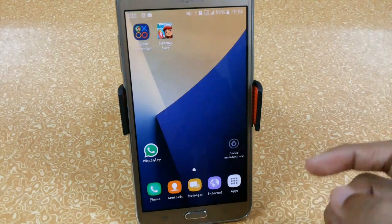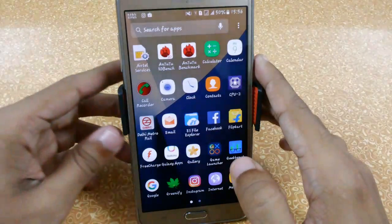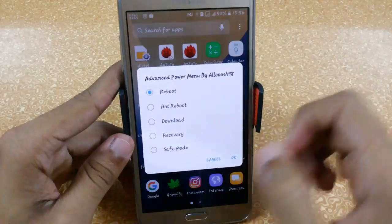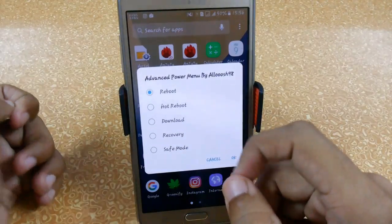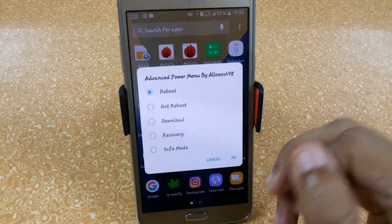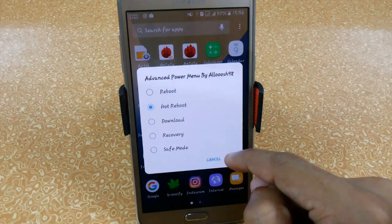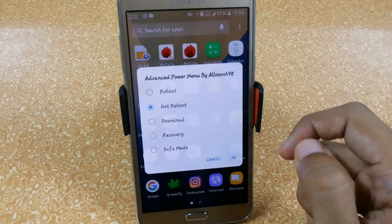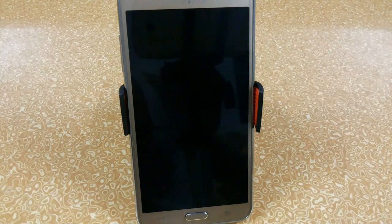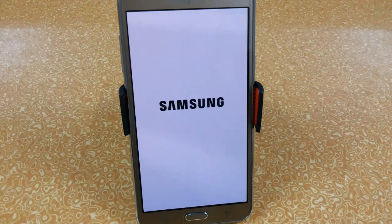You can use Device Maintenance to easily boost RAM. Also, clicking 'Restart' now gives you options for hot reboot, download mode, recovery, and safe mode — very convenient. I'm now hot rebooting the device and you can see the new boot animation of the Note 7.